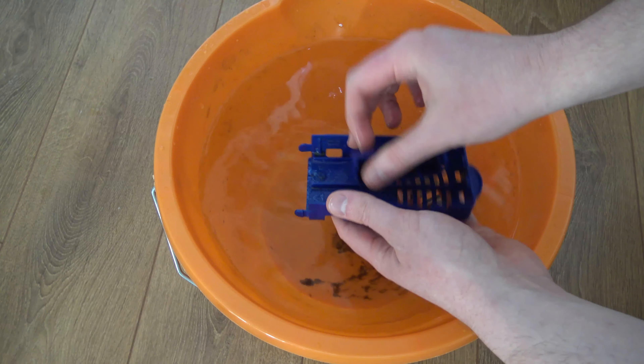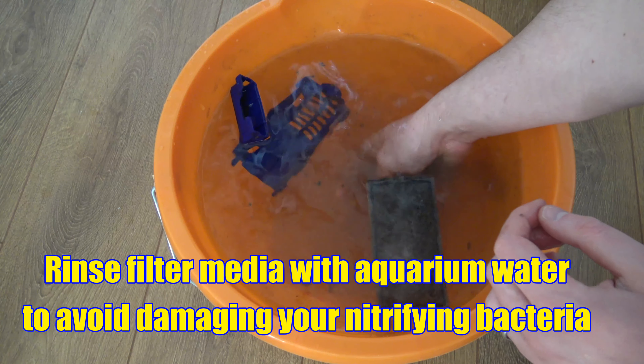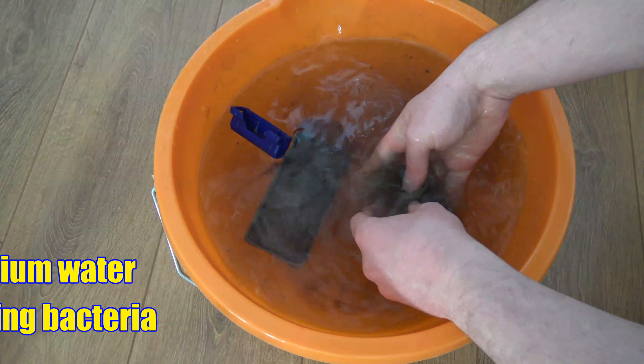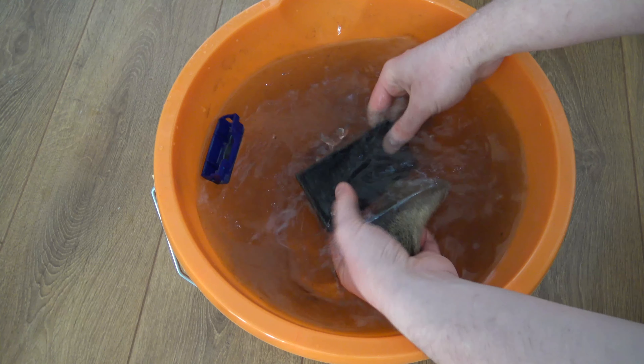Once I've got a bucket filled up with aquarium water, I'll get some of my filter media and rinse it out. It's crucial that you clean your filter using aquarium water, as there's a risk you could kill off the beneficial bacteria.